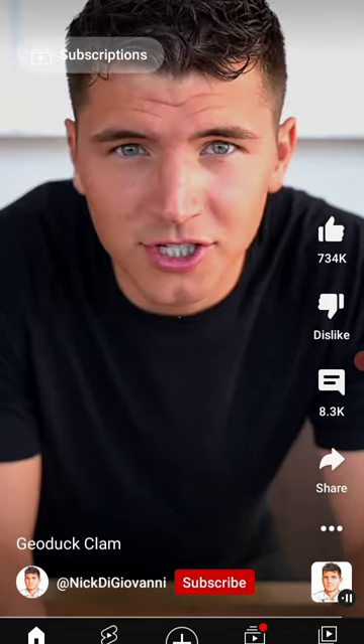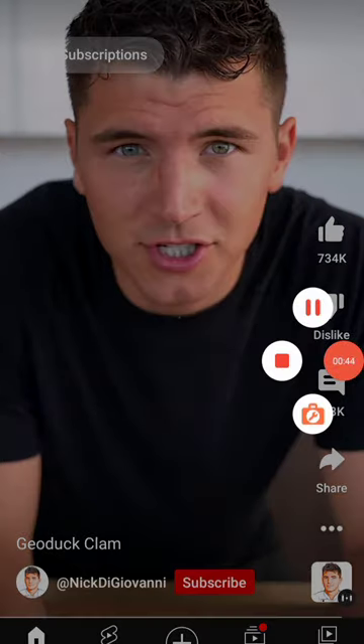Alright. Yeah, a little crunchy. I might try this out. Like and subscribe if you agree with me — I'll see you next time.